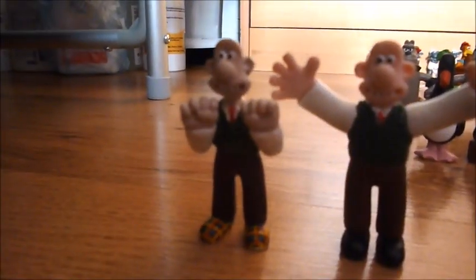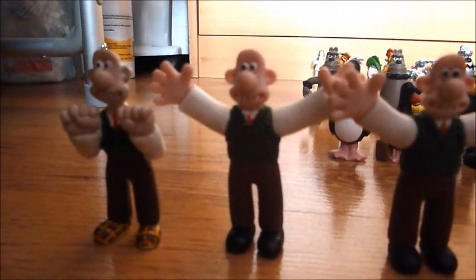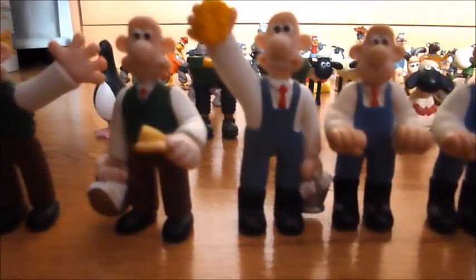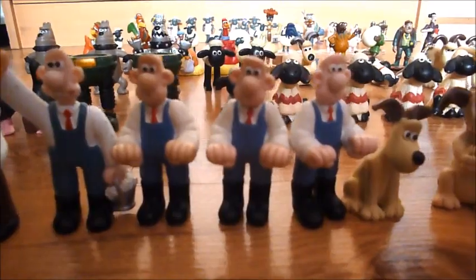Here is my Wallace with his hand gesture, Wallace with his arms up, Wallace with his arms up as well, Wallace with his cheese and basket, window cleaning Wallace, and three Wallace's in overalls.